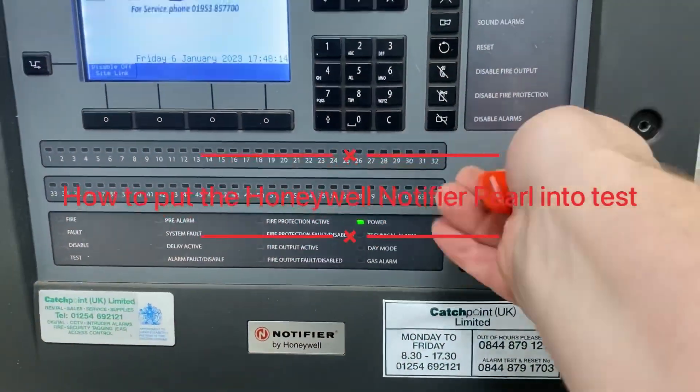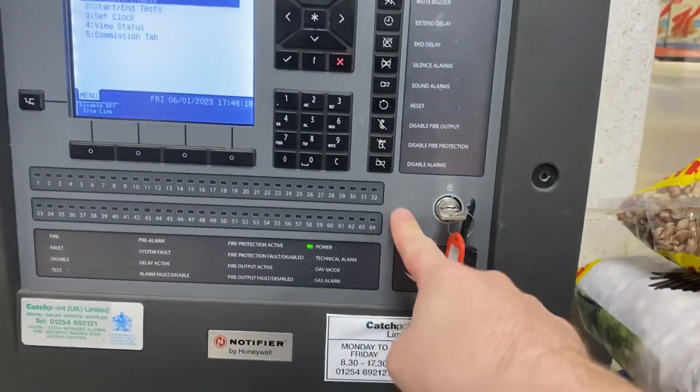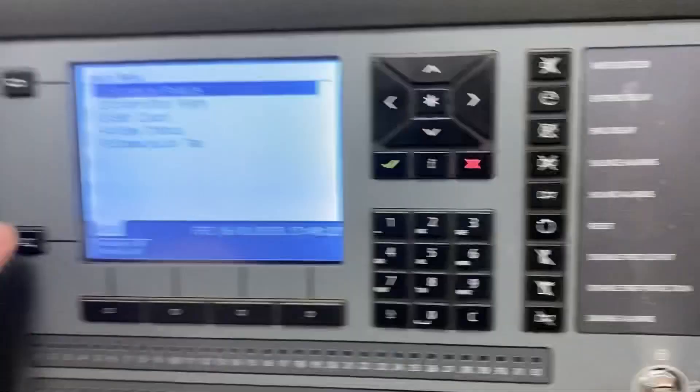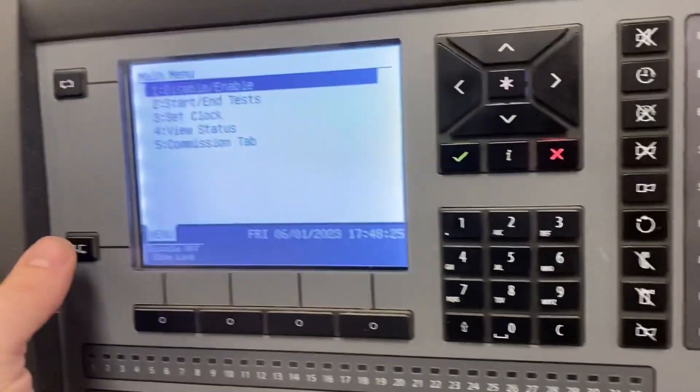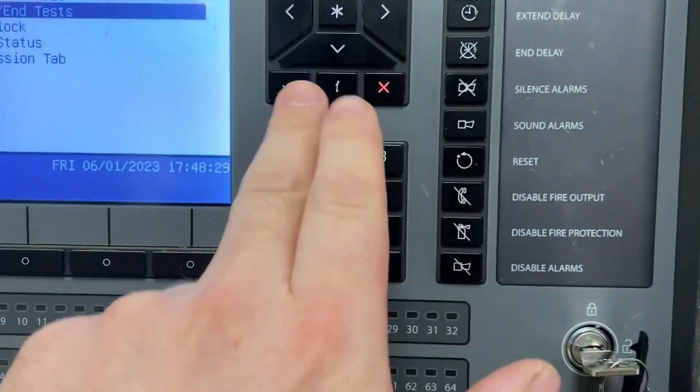Hello and welcome to this video on how to test the Notifier. If you've got your key, whack it in onto the unlock position. If not, open the panel and you'll see where it's connected — disconnect it. Link it out here on the menu; if you can see a menu there it will come up for you. If not, you have to push this button to move across to the tab.